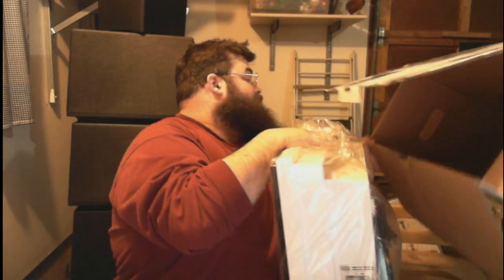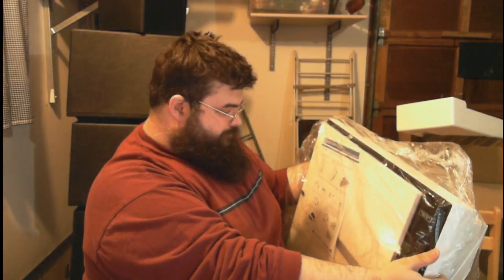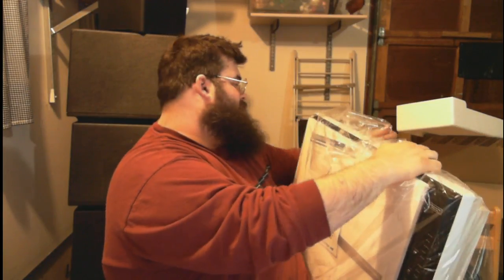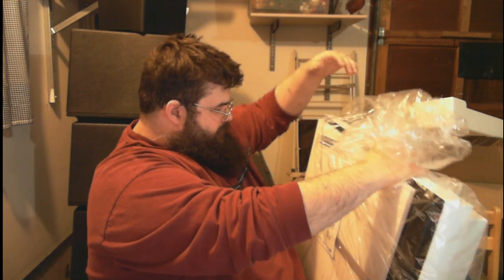There's a filter, there's the box, and this is the unit. I'm a large guy and this is large compared to my body size, so if you're a 125-pound person, you're basically buying the blocks used to build the Great Pyramid of Giza.